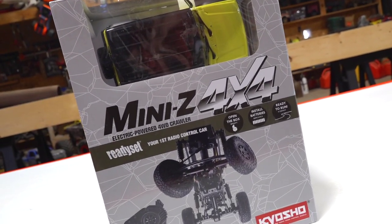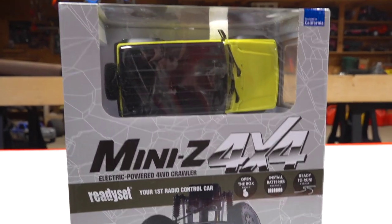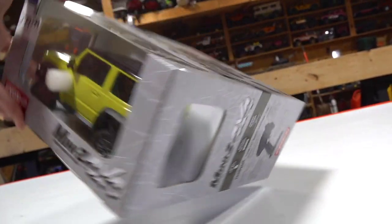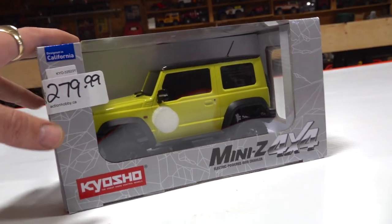Check this out, guys. I know this is not new at the time of this filming - in fact, these have been out for a little while - but this is the new Jimny that they have. I was down at my local hobby store supporting them, Action Hobby, and paid $279 Canadian for this.